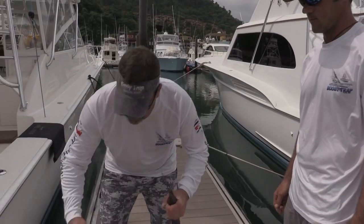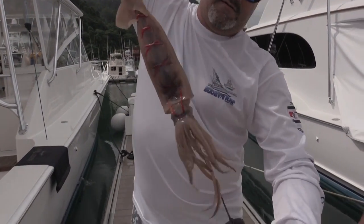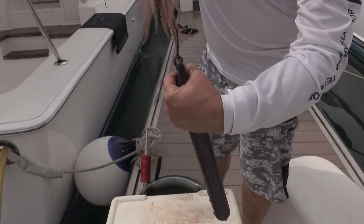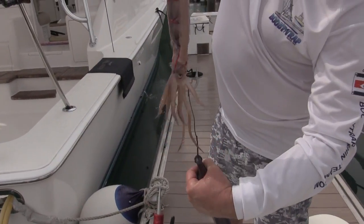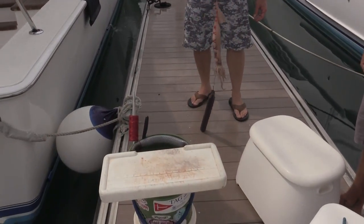That is the hook-to-hook method — the release, right there.